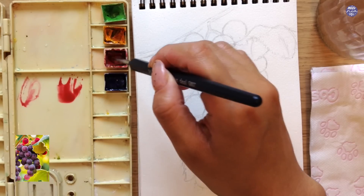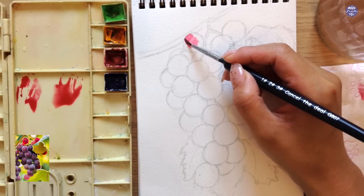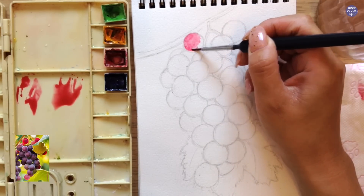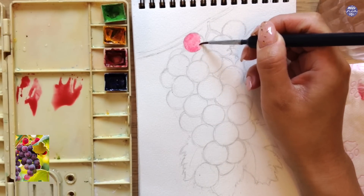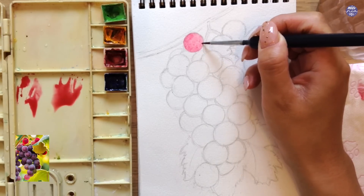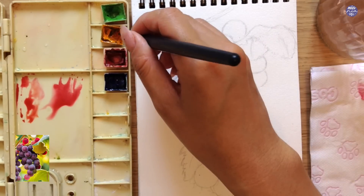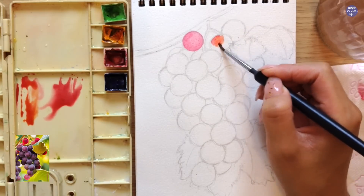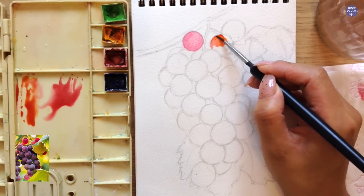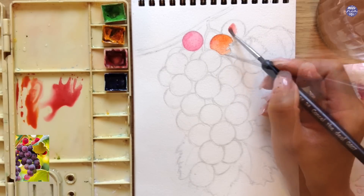So let's begin to paint. I'm going to paint the outer grapes first where the colors are a bit more reddish purple or pink purple. For the red grapes, I just use Quin Red in a thin consistency. I'm using a thin to medium consistency for most of the colors just so I can layer on more colors later on for the details. For a more orangey color, I like to add Permanent Yellow Deep to the Quin Red, and I like to play around with the ratio to create different shades and try to follow the reference image roughly.